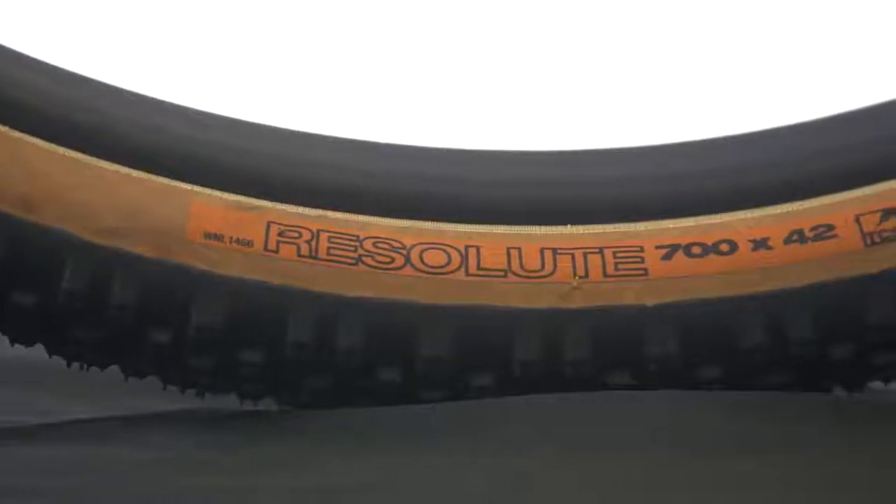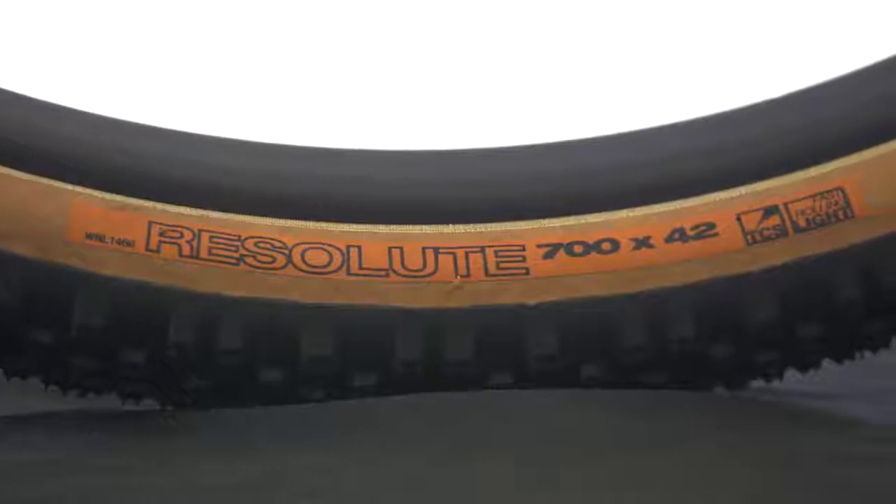I'm Barry Wicks with WTB. Today we're going to talk about the Resolute 42. Inspired by the Trans-Iowa, the Resolute is the all-conditions tire — it handles the wet, the dry, the sand, the dust, the mud. Pretty much it can take care of anything.